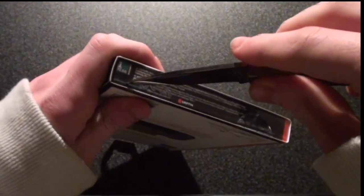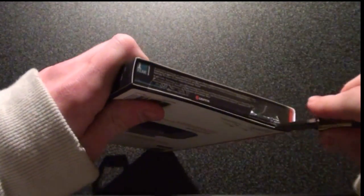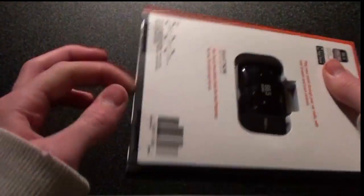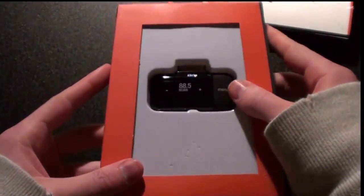So I'll go ahead and open this up. We're just going to slice it open here — try not to cut the box or my fingers. And I guess you can just pull it straight through. Looks like it's in its own little box inside this too.